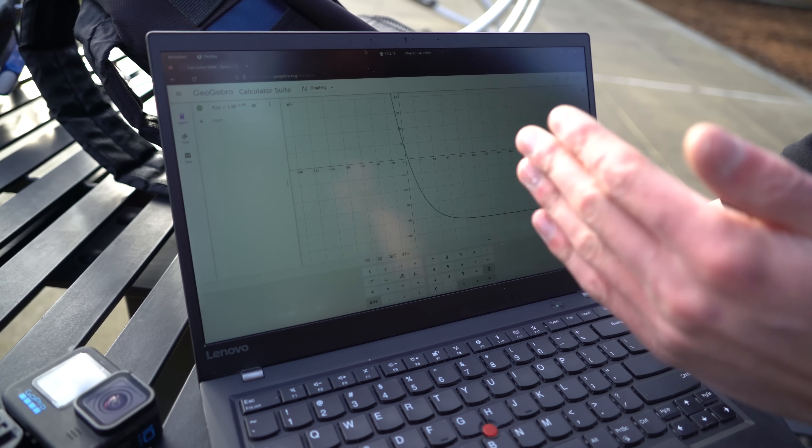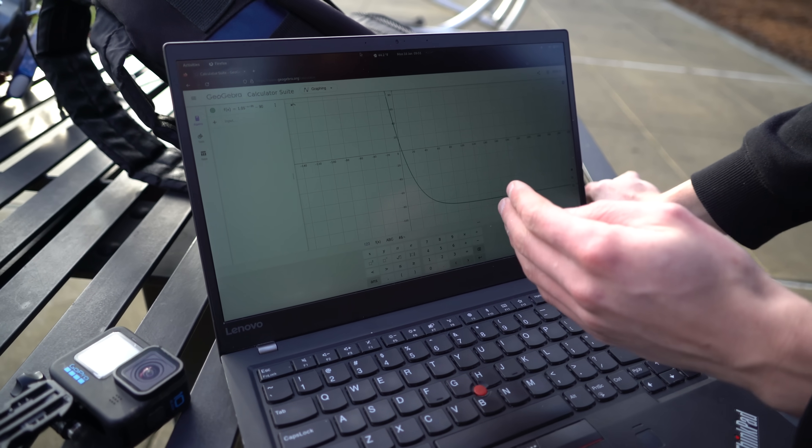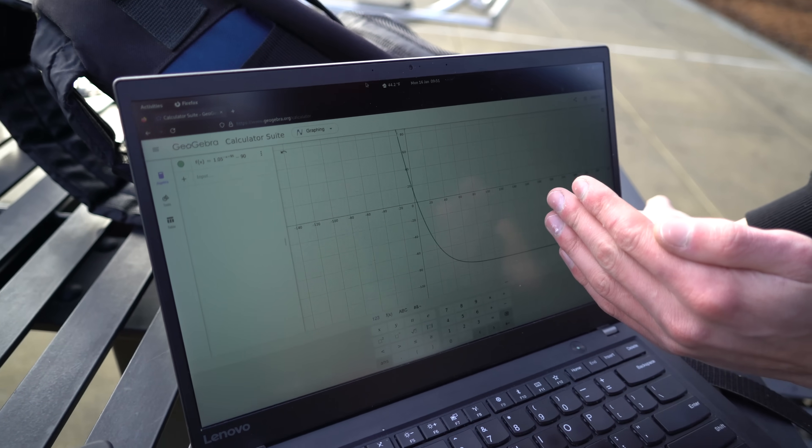On that flight, it just didn't pull up soon enough and hit the ground with some downward velocity still. Looking at the altitude curve in Mission Planner, we just need to shift the whole curve a little bit to trigger the pull-up at a higher altitude.